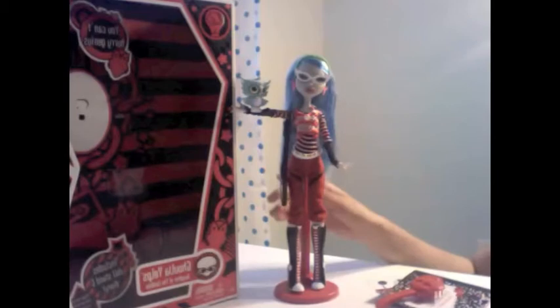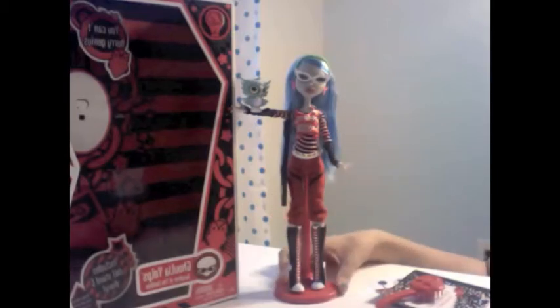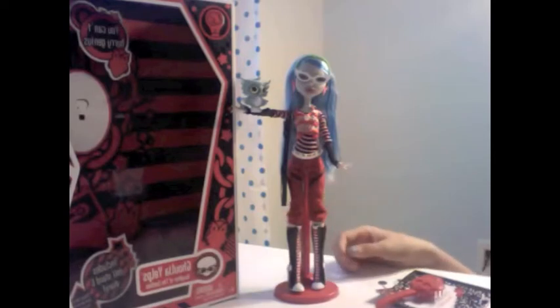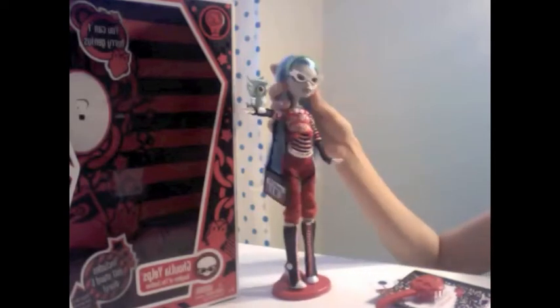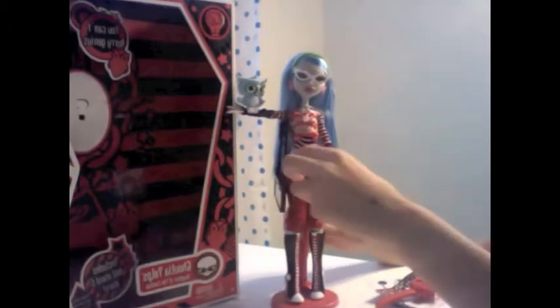This is her, I just got her today. She's very, very cool. I actually found her with Claudine and they have like one more left. So, let's show you. She's the Daughter of the Zombies and she's really, really cool. So I'm going to take her off the stand for everyone.